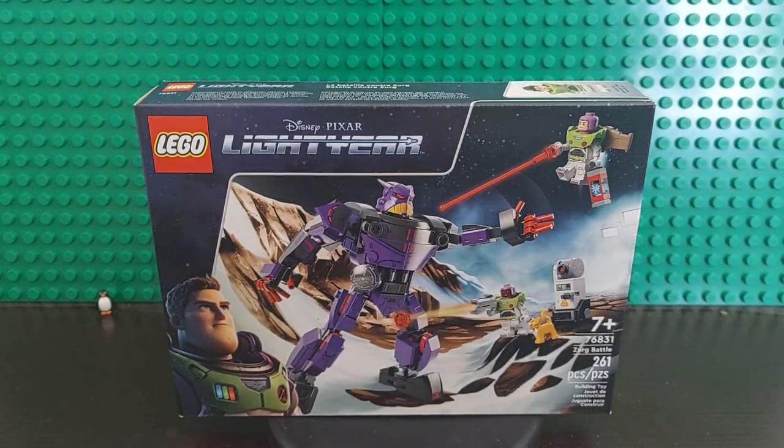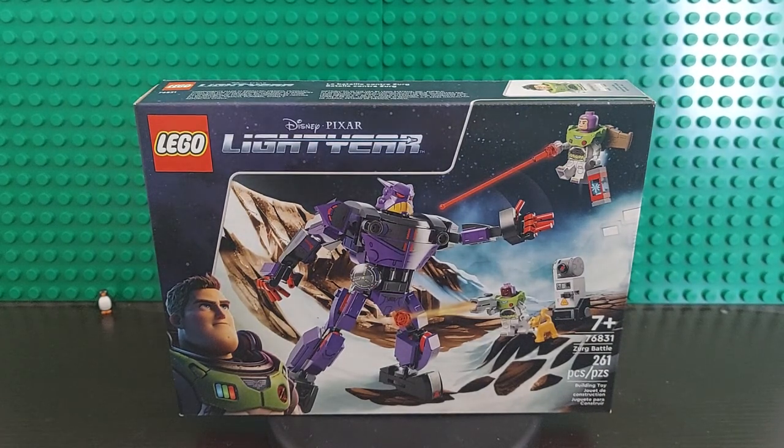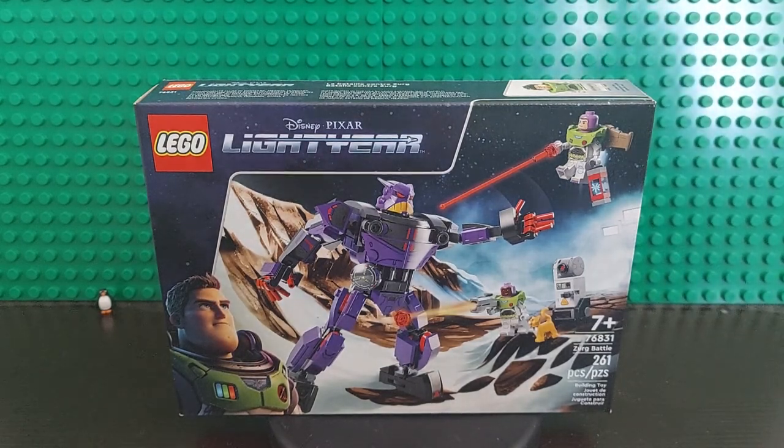Today we're going to do an unboxing video for the new Lightyear set. This is Zerg Battle. This is set number 76831 — a 7-plus set with 261 pieces. This just came out on April 24th, and we were in Downtown Disney when we got it, at the Lego store on that day.